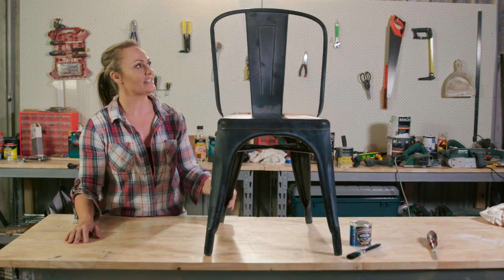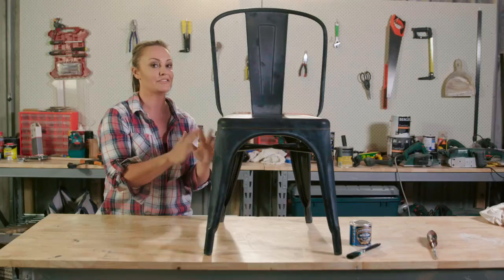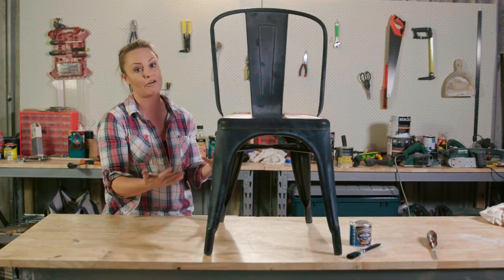The beauty of this is it's actually a classic shape. It's a replica of a Tolix chair, which is a French chair, and a lot of people love this. It's become really, really popular. There are a lot of replicas.